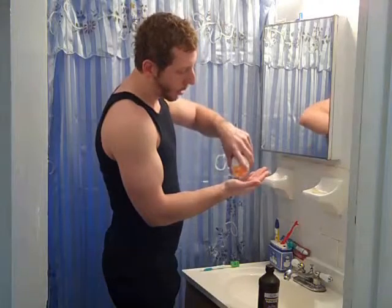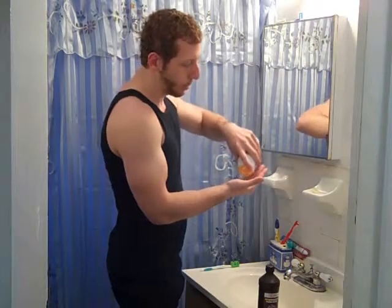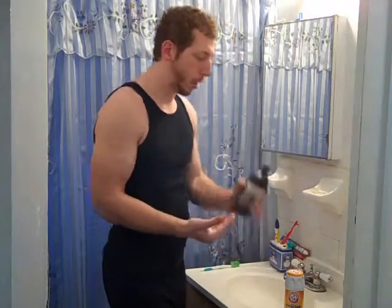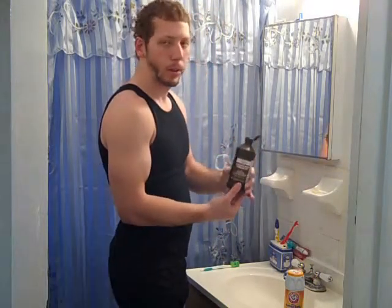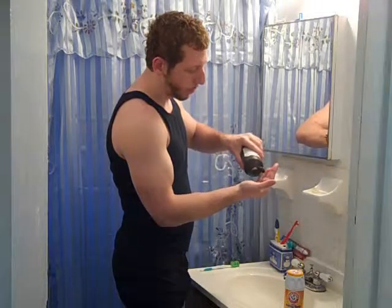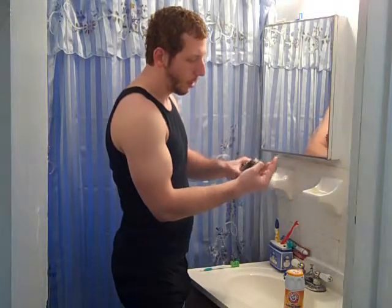Put a little bit of baking soda in your hand — about a tablespoon — and add a few drops of hydrogen peroxide. If you don't need much, just dampen it a little bit, and get it all watery.